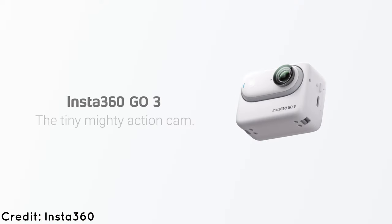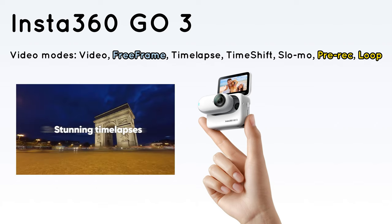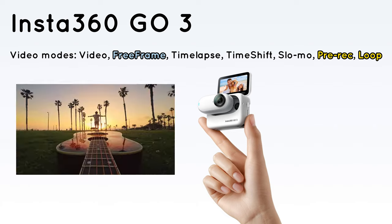I personally am torn between the convenience and the new features. The feel itself hasn't changed much — an additional lens and some minor changes at the back, it looks the same. Now moving over to the most important part: video capabilities.